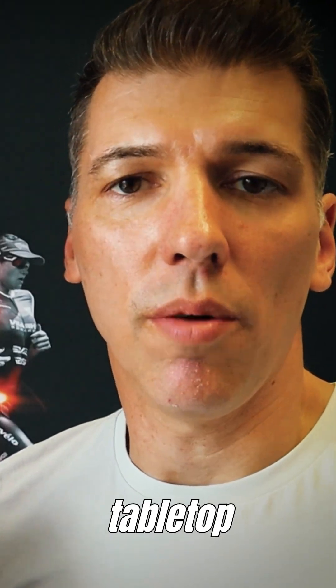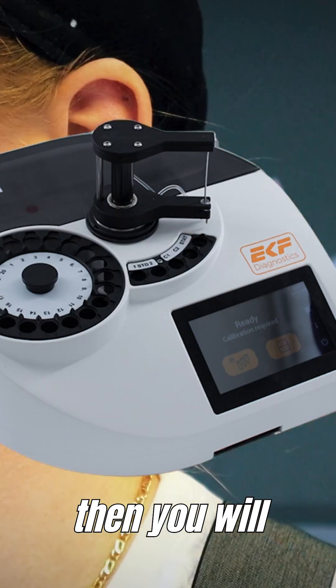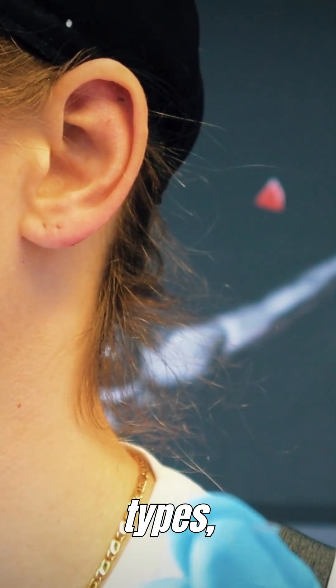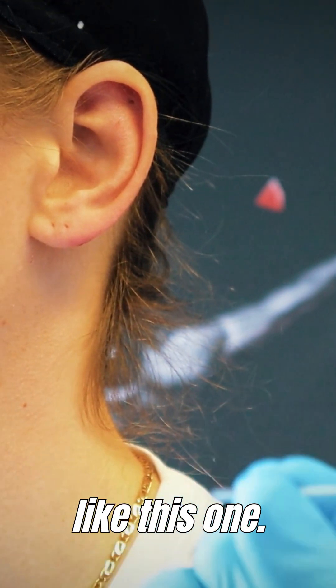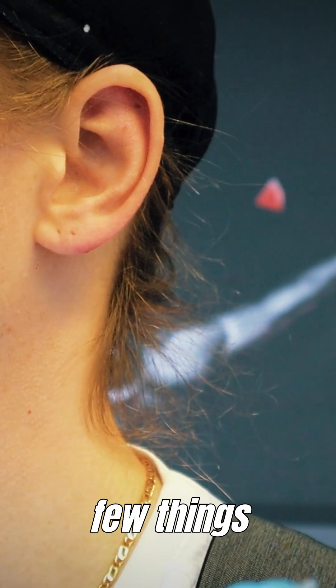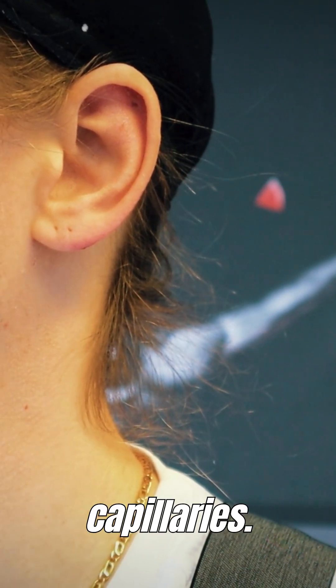In case you're using a tabletop lactate meter like the EKF Biosyn C-line, you will need to use glass capillaries like these ones. There are other types — end-to-ends like this one, there are some that you need to break. There are a few important things you need to take into account when using these glass capillaries.